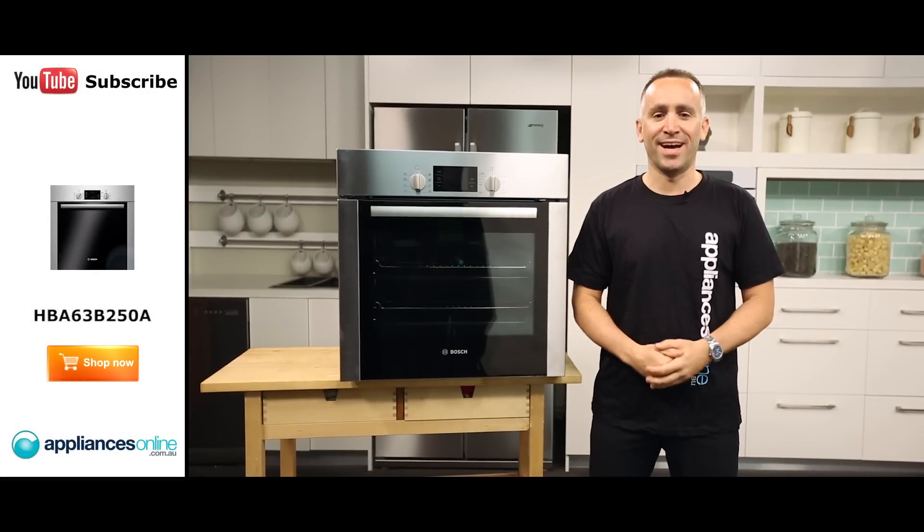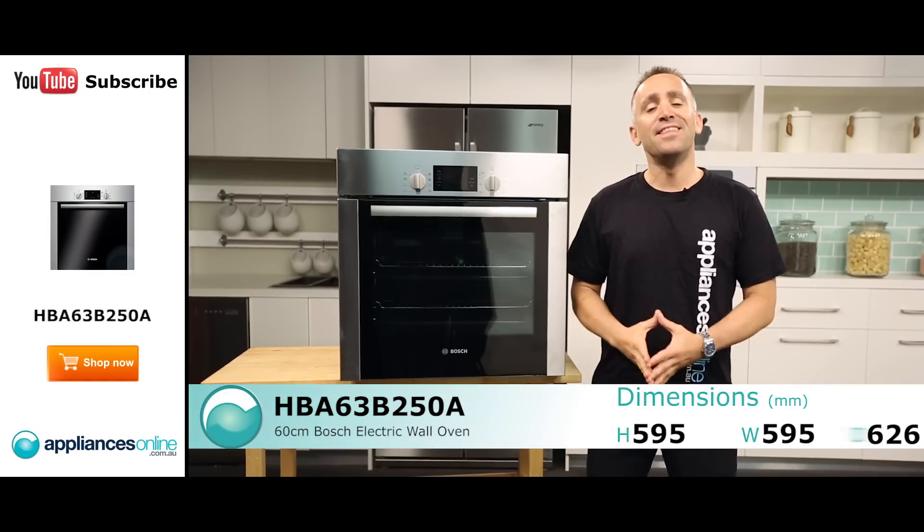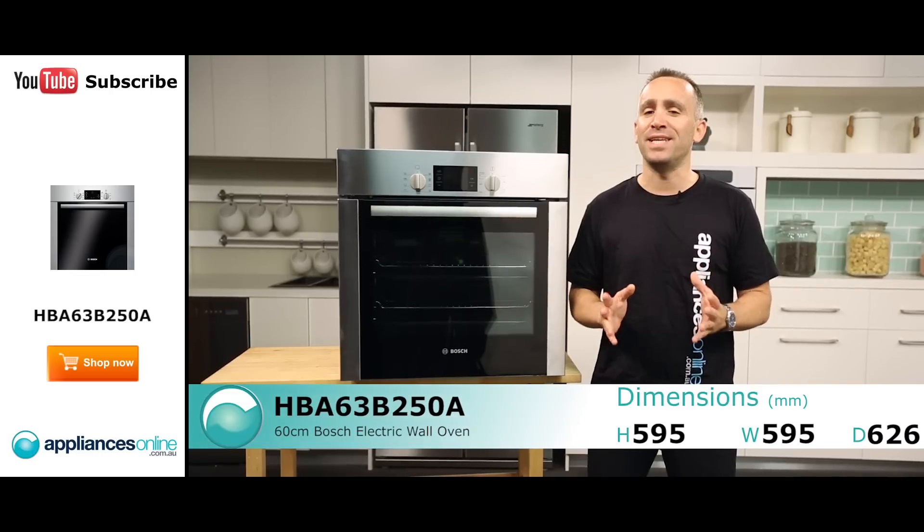Hi, I'm Yannick from Appliances Online and today we're looking at this electric wall oven from Bosch. This particular model has a 65 litre capacity and comes with a 2 year standard warranty.